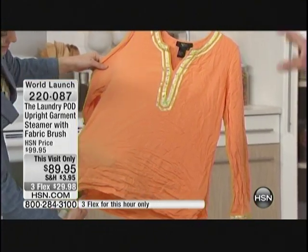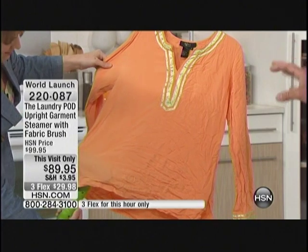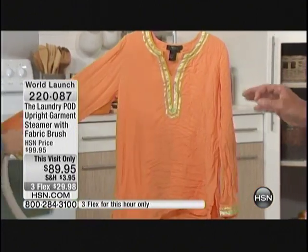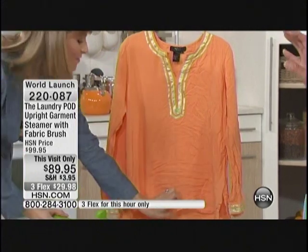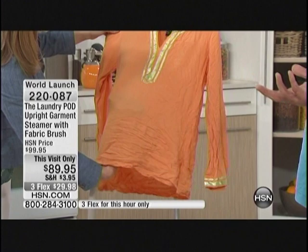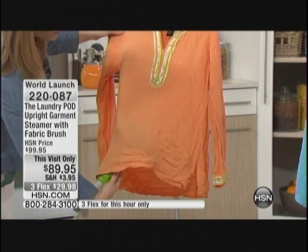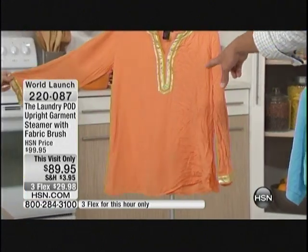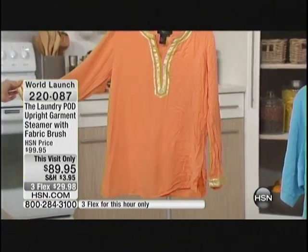People know how much steamers cost — they're very expensive. The cheapest one I found was $139 on sale. Even the industrial steamers here, you're going to spend $199 or $249 on those. So to have one at only $89 — look at what you just did, look at the difference. That was a matter of seconds.